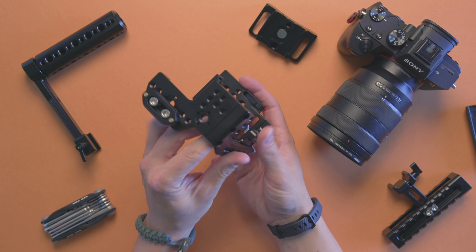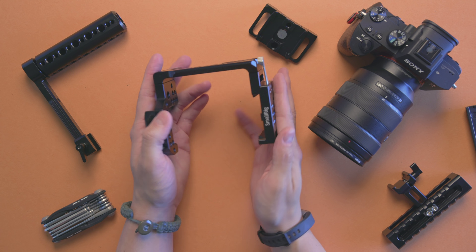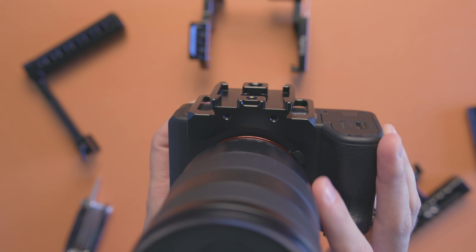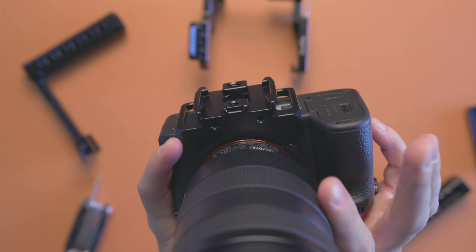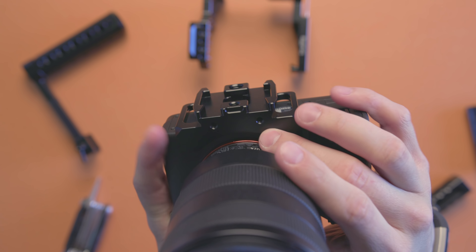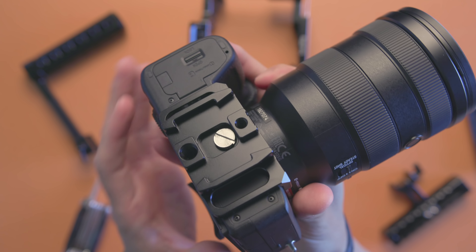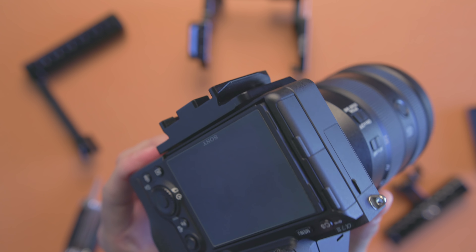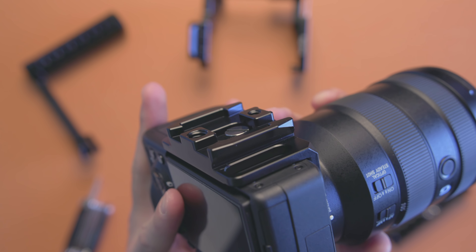With all that said about this camera cage, let's go ahead and get it installed on the a7 III using the included base plate. As you can see with this base plate on the Sony a7 III, it fits perfectly — it's snug and offers a lens support system. It's clearly built for this camera body, so if you have a Sony a7 III, a7R III, or a9, this is gonna fit like a dream.